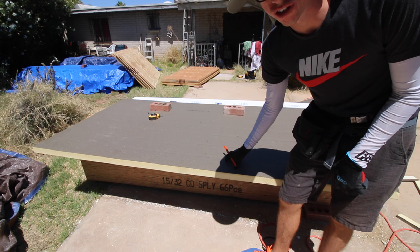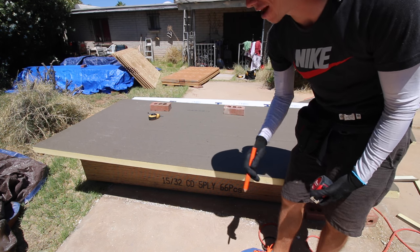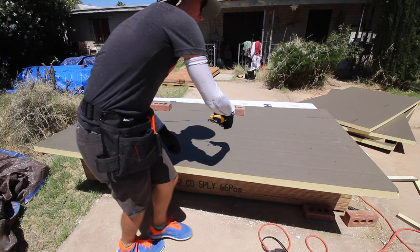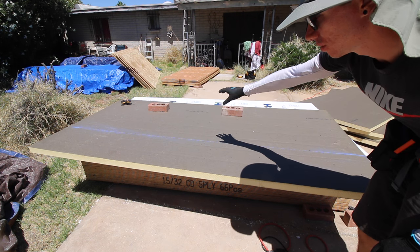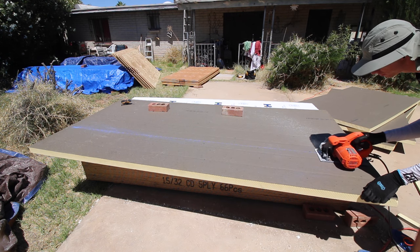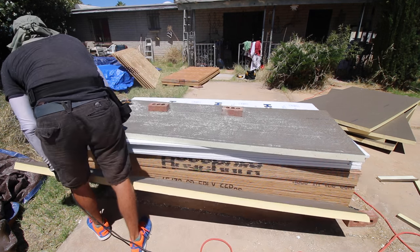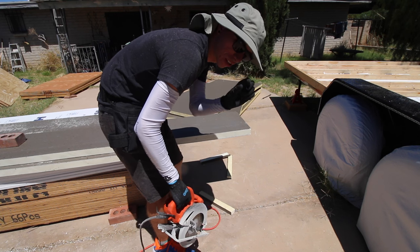With this two-inch insulation, it's essentially the same process as the three-quarter: I measure the cavity, make those marks, then snap a chalk line. The bricks help hold the insulation down from flipping over. Then I just chop off a little bit on the end.